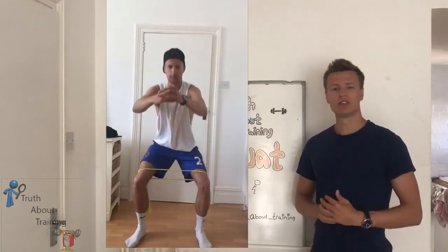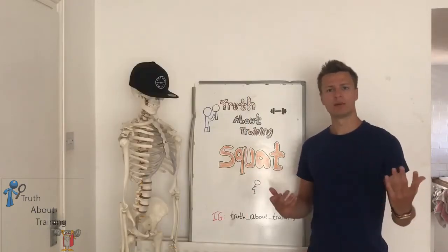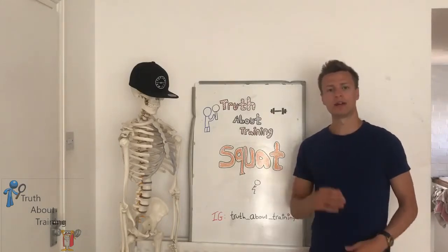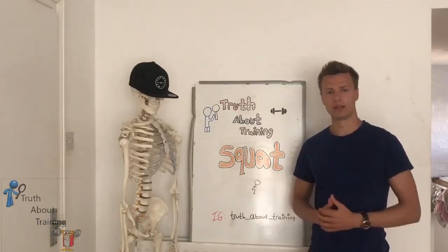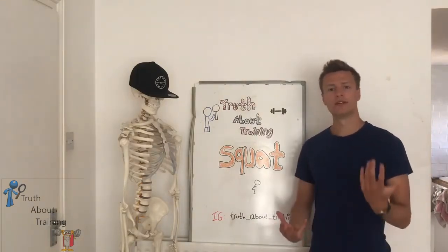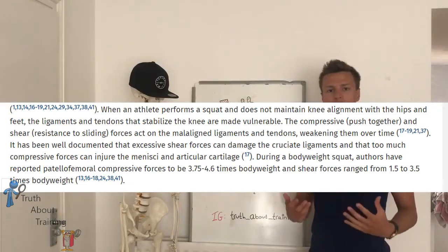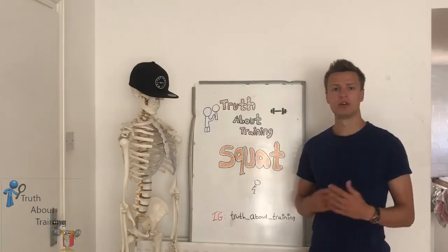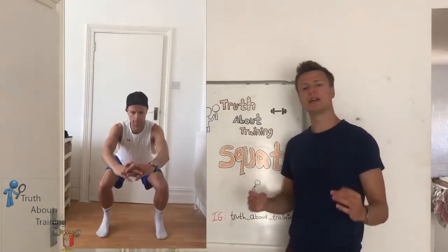The second way is to put a resistance band around the knees. This will provide an active resistance pulling your knees inwards, and your body will then actively engage the external rotators to counteract this force and stop you from collapsing your knees. We want to avoid this collapsing of the knee because it increases the load on ligaments and tendons within the knee joint, causing excessive stress and damage which may be irreversible or very painful.